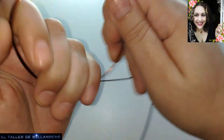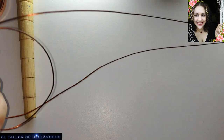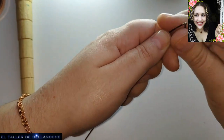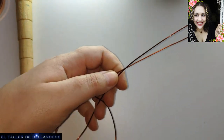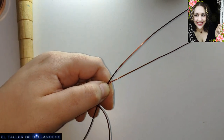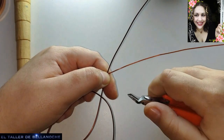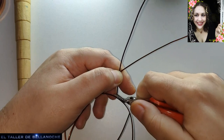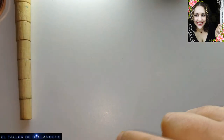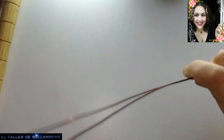Vamos a realizar hoy un anillo, un anillo del enlace matrimonial de la edad del bronce. La similitud que tienen los anillos de aquella fecha, que son anillos de compromiso o de enlace matrimonial, es que van entrelazados siempre. Un nudo con un nudo, ya sea el nudo de Hércules, ya sea lo que llamáis nudo celta, que no es celta, lo siento.